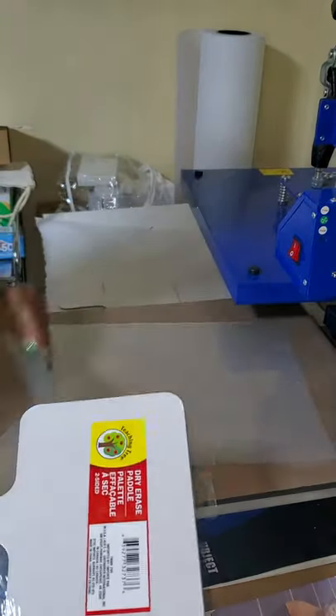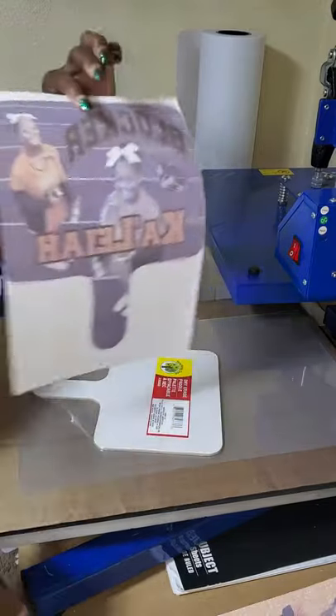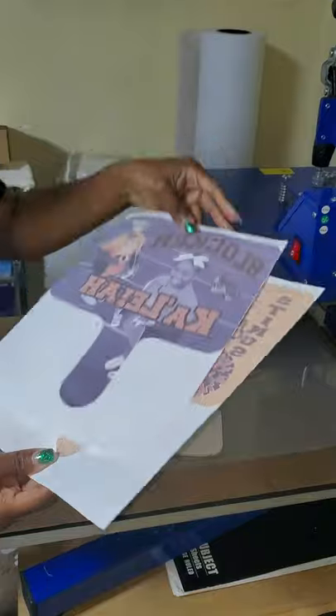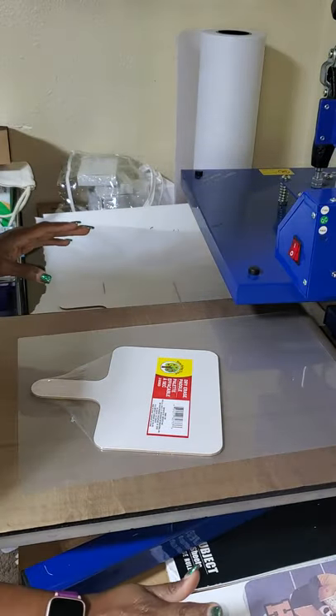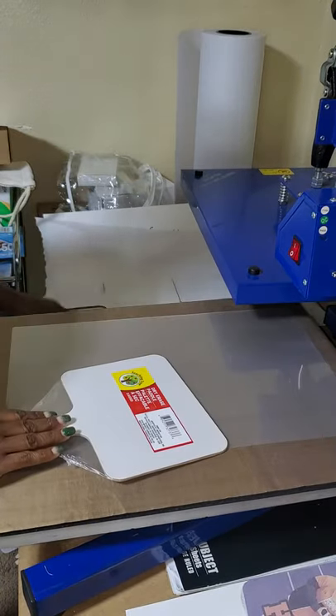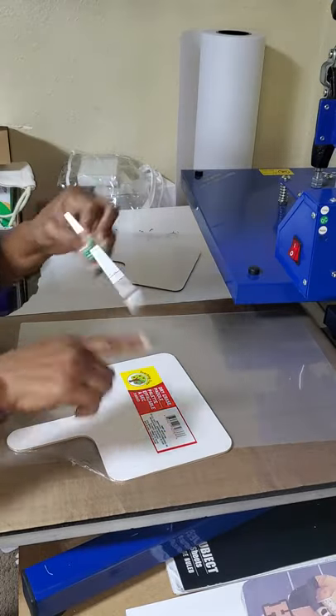You're going to need your heat press, laminated paper, your images — I printed my images using Cosmos Inc., these are my images for the front and back. You'll need the heat press, the paddle board, the laminating sheet, some butcher paper, and an exacto knife so you can cut.